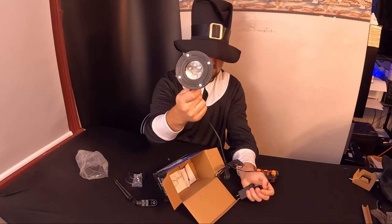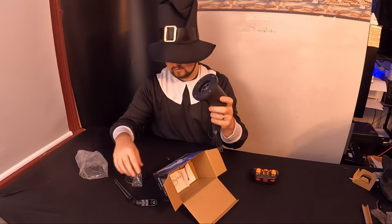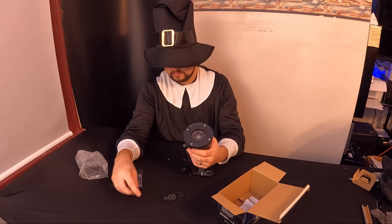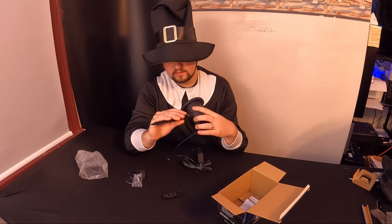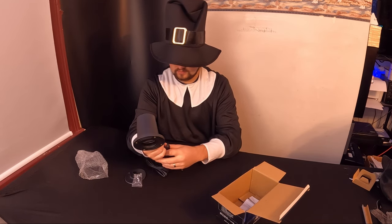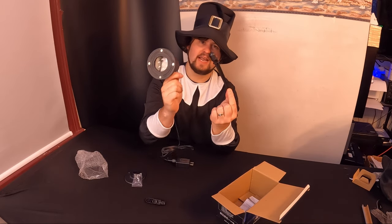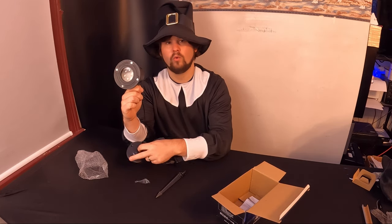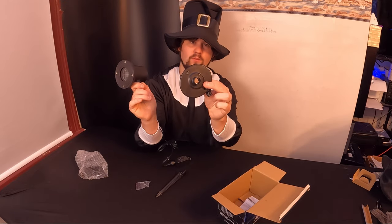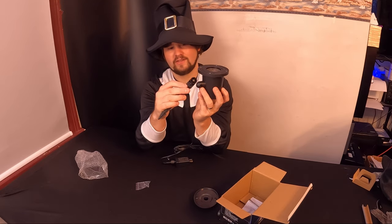Let's go ahead and plug this in and see how it looks — but first, let me show you how to set it up. If you want to place it in the ground, the stake is for that. If you want to place it on a wall or something, you have this piece with the bracket.